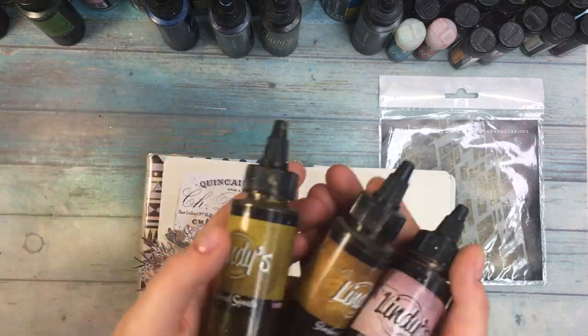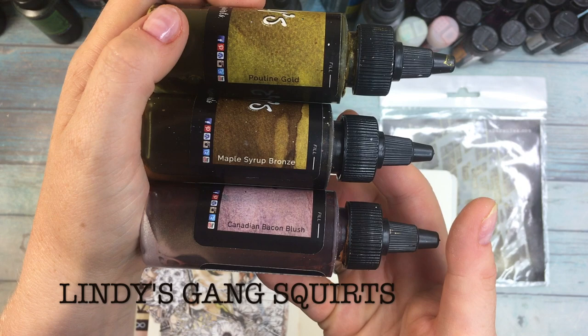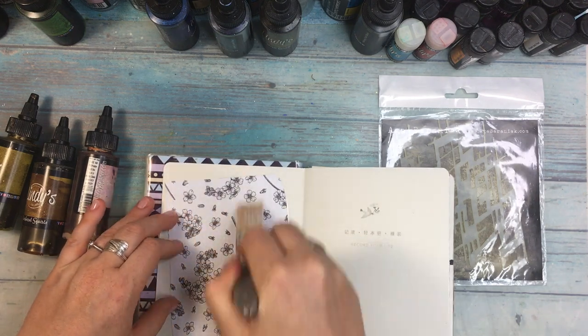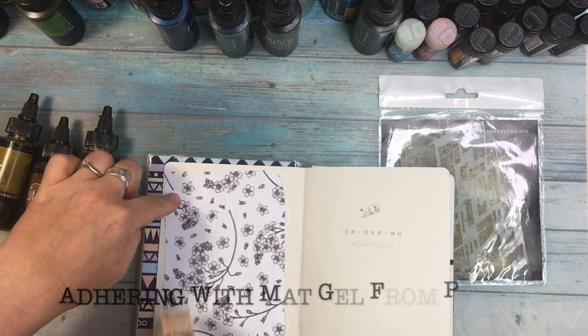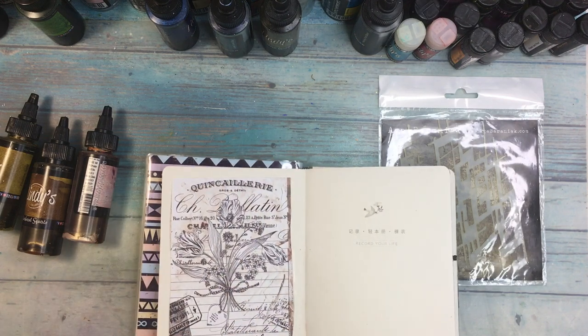The three squirts I'm going to be using today are Putin Gold, Maple Syrup Bronze, and Canadian Bacon Blush. I love squirts, and as I told you in the last video, squirts are not exactly similar to sprays. They are in liquid form but they are less fluid, and that's why they have cups instead of sprayers.